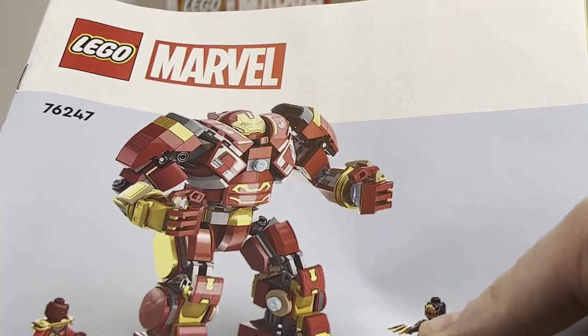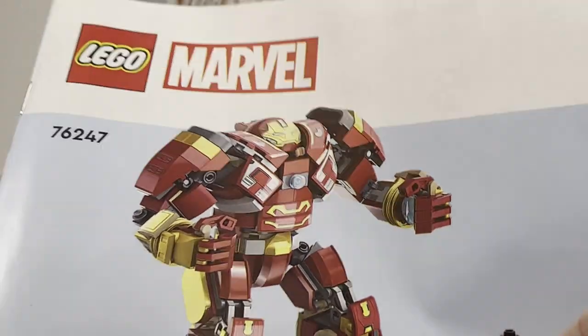Taking a look at the manual very quickly, you can see it's an indoor style manual with a rendered image that does not look that great. And here are the extra pieces — you get some nice gold elements, including a nice gold tile there, and some other Technic pieces.